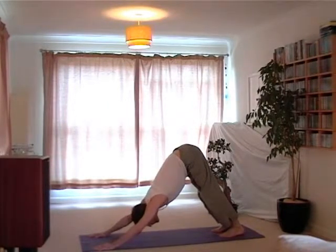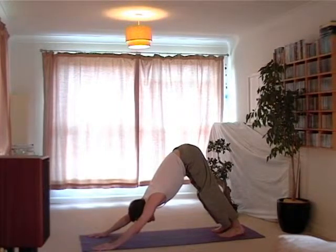So we would count five full breaths if you were doing this yourself.